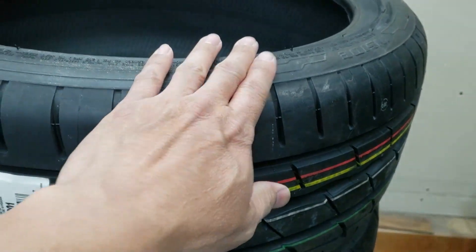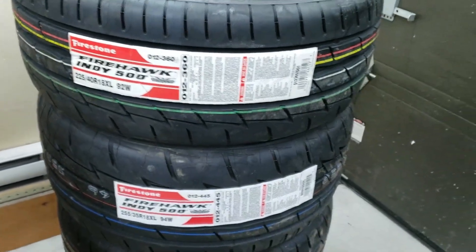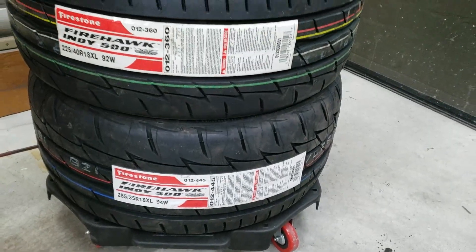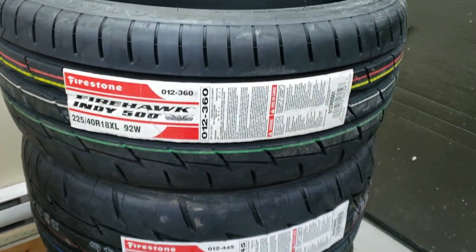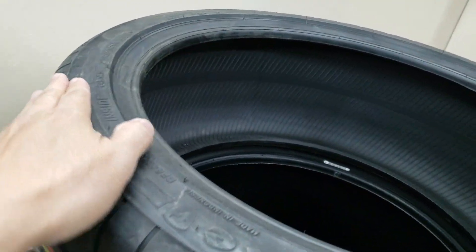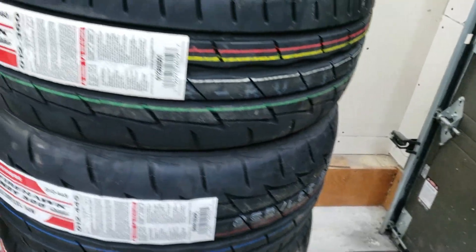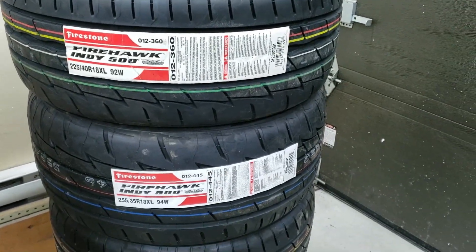They're very sticky and the price is excellent compared to the Michelin Pilots. So if you're kind of on a budget for nice grippy summer tires, I would say the Firehawk Indy 500 is the best way to go. Plus you get the nice look of the sidewall and the tread pattern — I like the way the tread pattern is made.